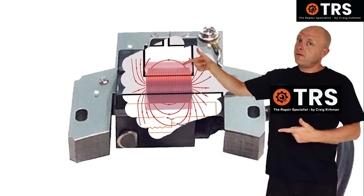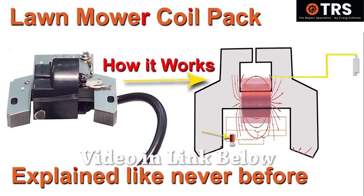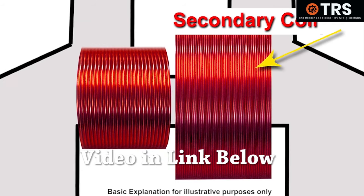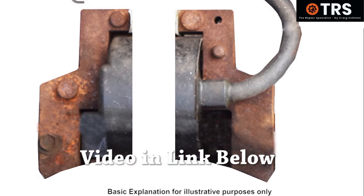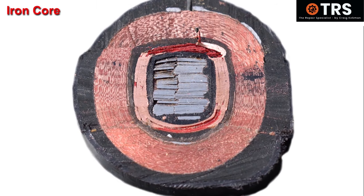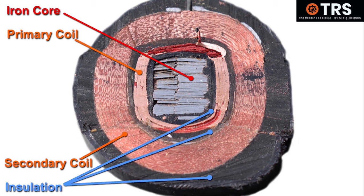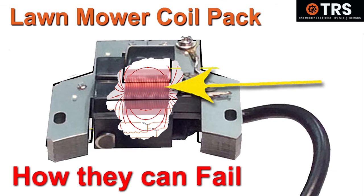This video is a follow-on from my other video, 'How a lawn mower ignition coil works.' In that video I went into the inside structure and function of what goes on inside the coil. So in this particular video I shall be showing you what areas that I know of personally that can get damaged in order for that coil to fail. I hope this will bring you a better understanding about what's going on inside the coil.